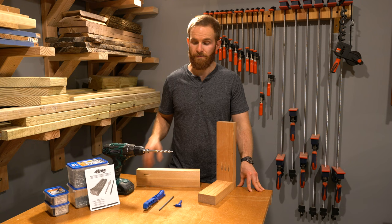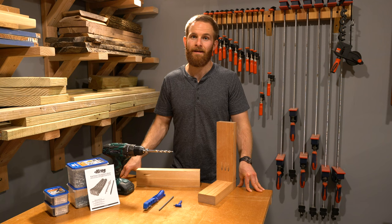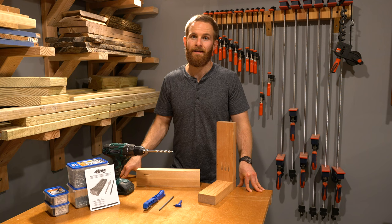I hope I covered all the things you needed to know about how to use the Kreg Jig 310 series and how to create pocket hole joinery. If you enjoyed this video, don't forget to smash that like button and subscribe to the ShopFix channel if you haven't already.